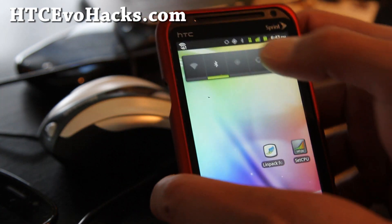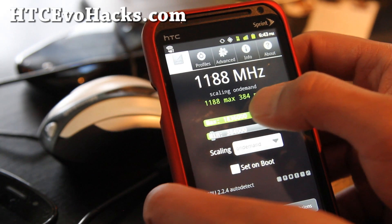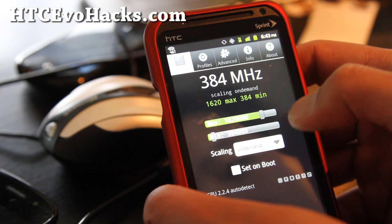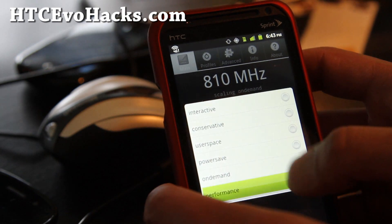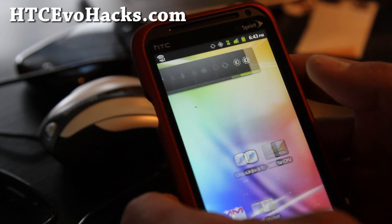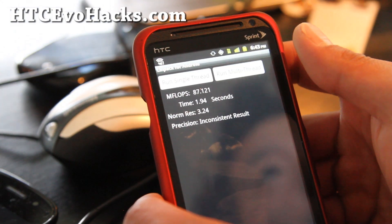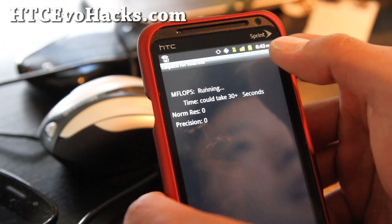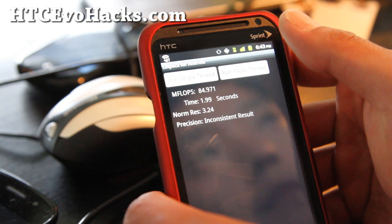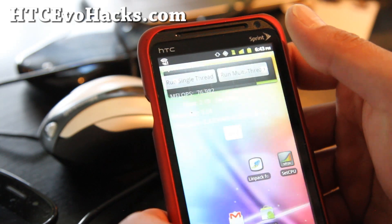I've also got the RC Mix kernel on here. I've got it pretty stable to 1.7 — well, 1.6 — I'm not going to go farther right now because I don't want my phone to reboot while I'm doing this video. Let me do a Linpack test real quick, running at around 1.6 GHz. Whoo, 87 — I'm buzzing! I'm going to have an updated review of the RC Mix — well, this is kind of an updated review already. As you can see, I'm getting pretty good numbers finally.